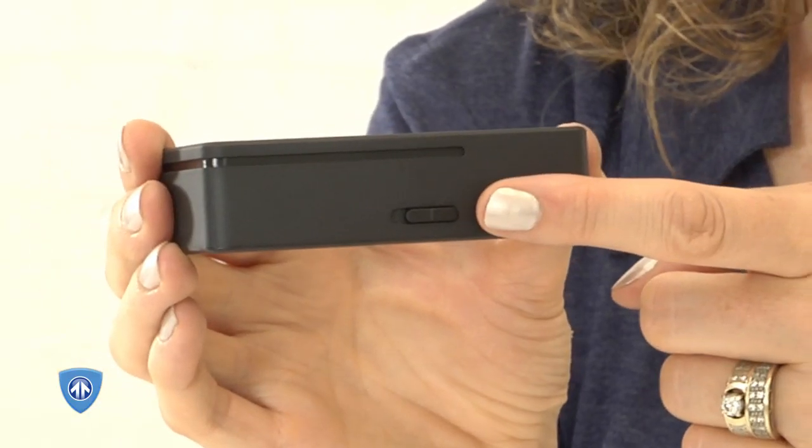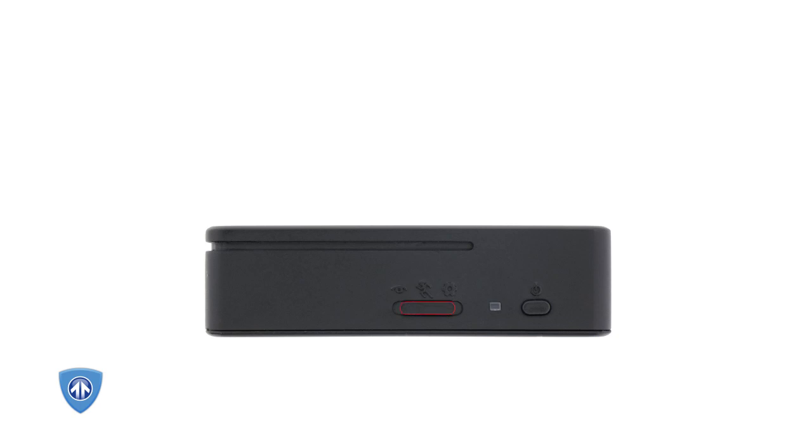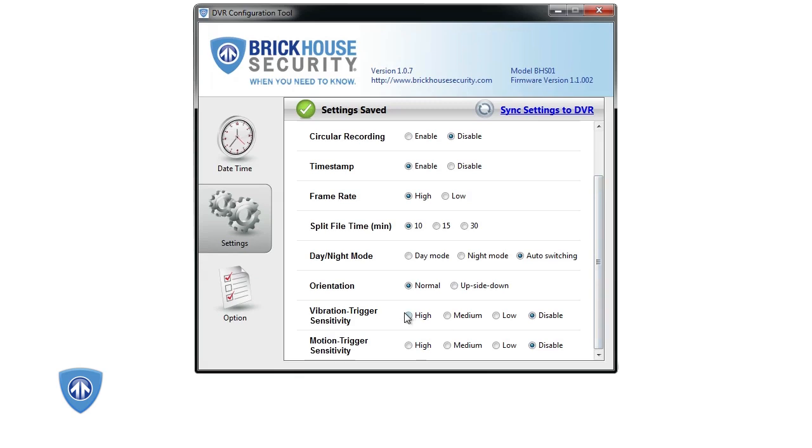To use custom settings, the mode switch on the device needs to be set to custom recording. To record, first choose your settings using the mode switch. Choose from surveillance, on the go, and custom settings. Check the chart in the Black Box Micro manual for details on each mode's settings. Please note that to use motion activated recording, you will need to connect the device to your PC and enable that feature in custom settings.